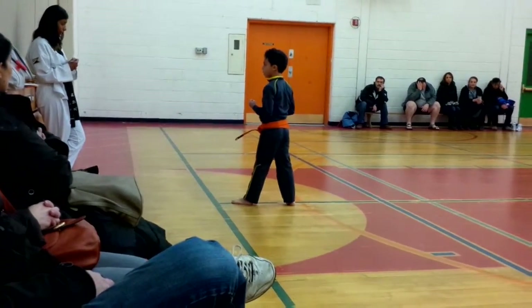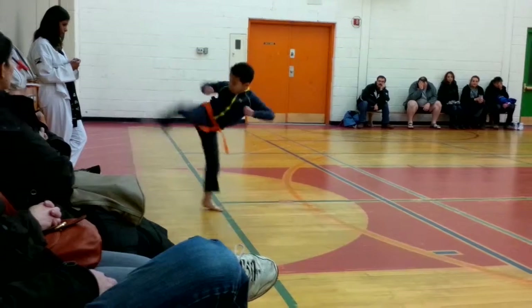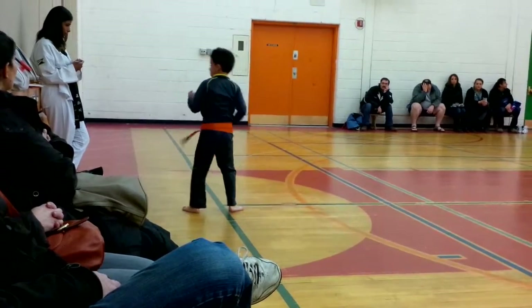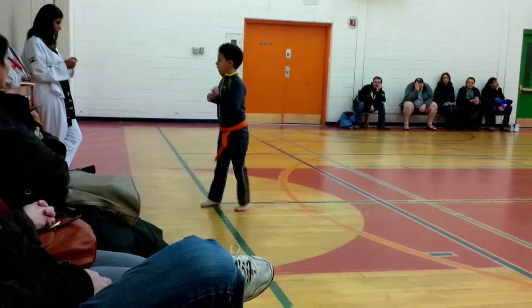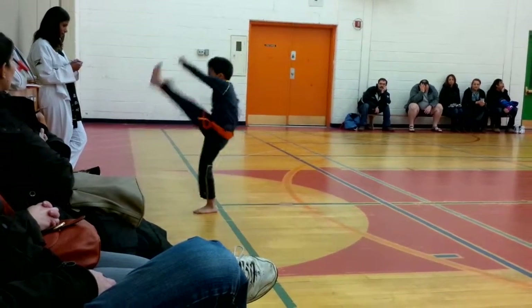Double punch. One, two, three, switch. Again, one, two, three, switch. Five, one, two, three, switch.